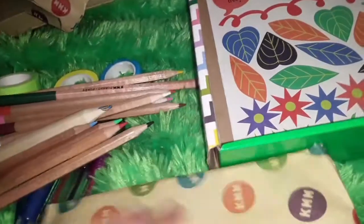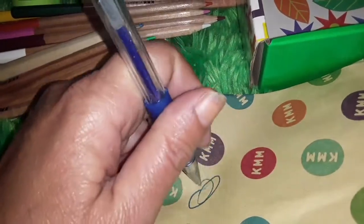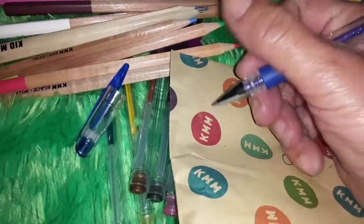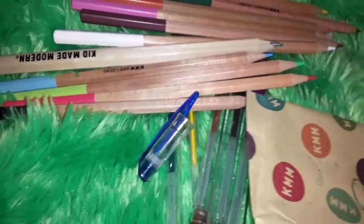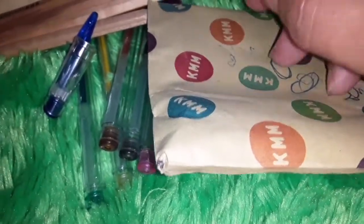I'm just going to try a gel pen. I'll try blue because I was born in September and I'm the sapphire. So let's see — oh yeah, they write really smooth. Let's see if I can write my name. Yeah, they write really nice. Little gel pens.